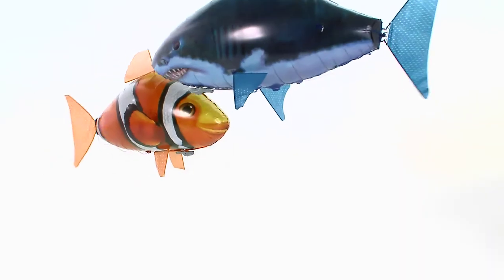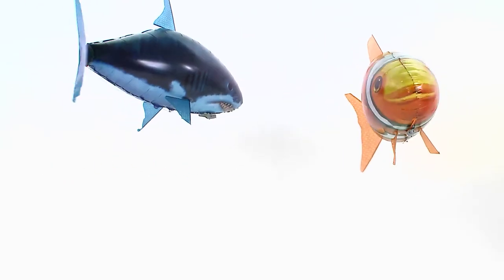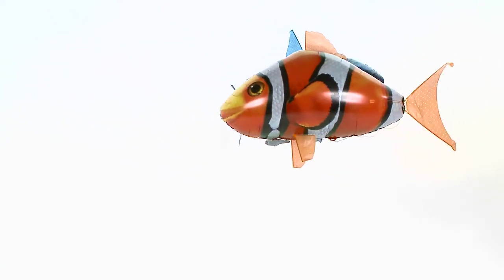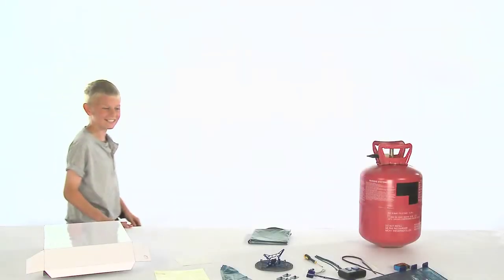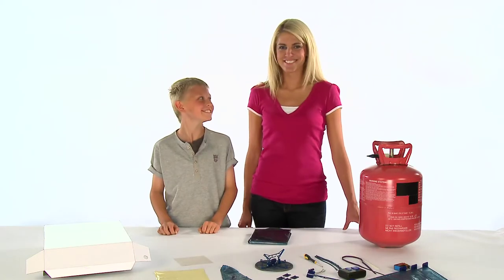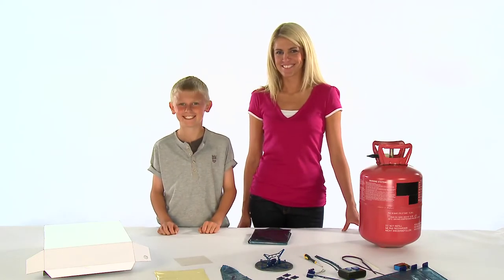This video will take you step by step through the easy assembly process so you can get your Airswimmer flying in no time at all. Firstly, please read the full instructions and warnings in the enclosed manual prior to assembly. This will help avoid damage or injury and help you to operate your Airswimmer correctly. This product will require two people for assembly and must be completed with adult supervision only.